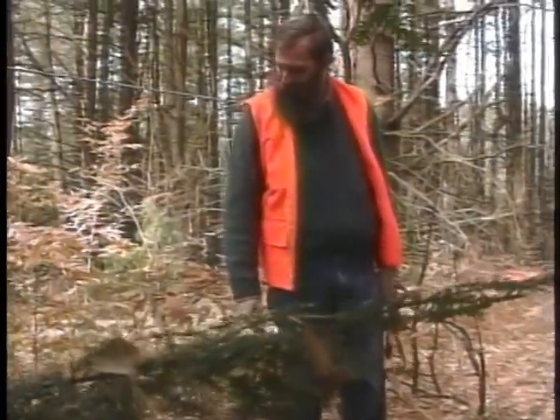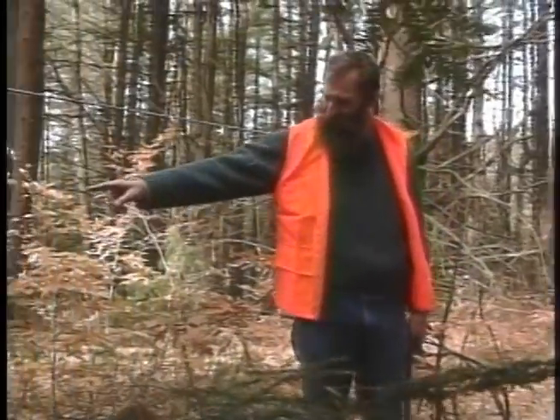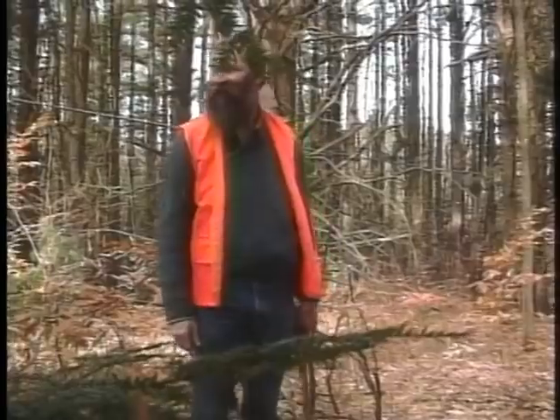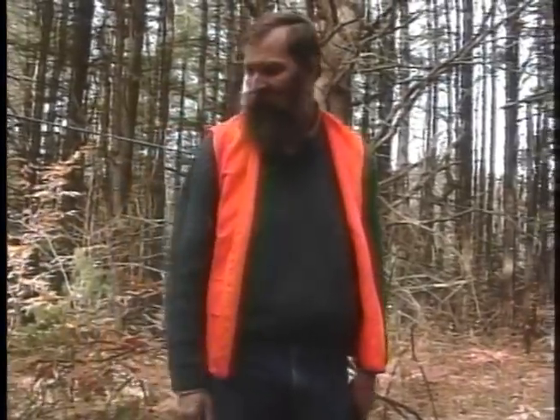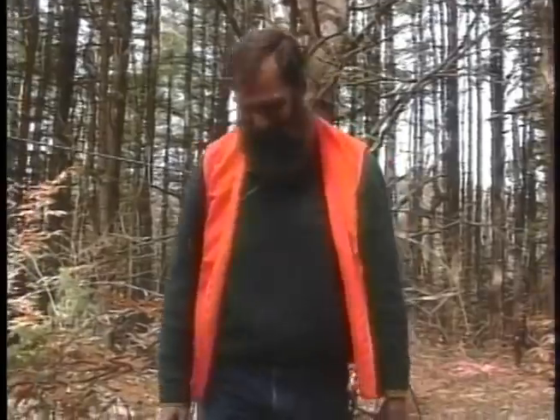The fun thing about hewing with the top and the stump attached is that you never have a log. You're never turning a log into a timber. At some point in the process, the tree becomes a beam. But it's never been a log.